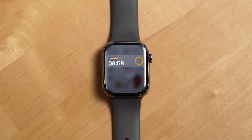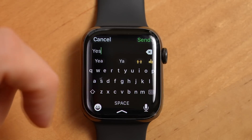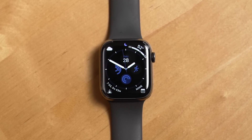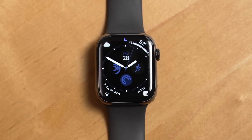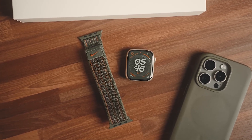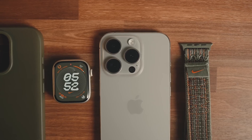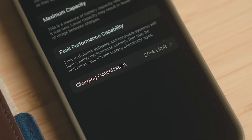Seamless Apple ecosystem integration — as always, the Apple Watch Series 9 integrates seamlessly into the Apple ecosystem. With improved Siri responsiveness, on-device processing makes interactions faster than ever before. You can easily switch between devices like your iPhone, Mac, and iPad, and enjoy features like automatic device switching and audio sharing with AirPods. For those using Family Setup, managing multiple watches from one device is easier and more intuitive — perfect for families, enabling parents to stay connected with kids or elderly relatives who may not have their own iPhones.